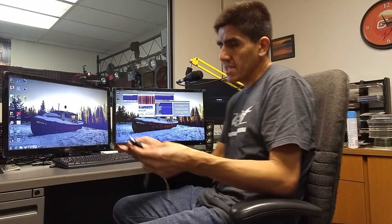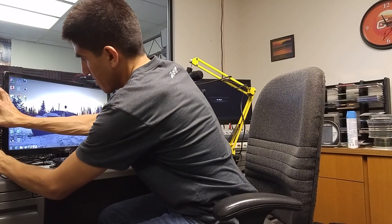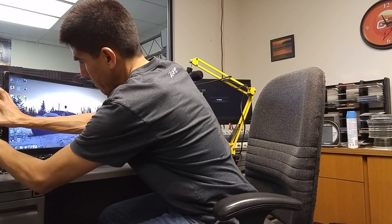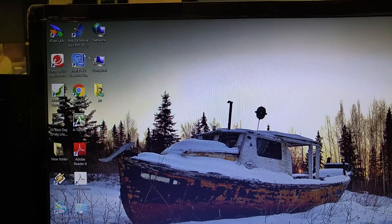I'll show you how to do that real quick, it's real simple. I've got my charger, I'm going to hook it into my PC, and then you just wait for it to pop up, or you can go to My Computer.